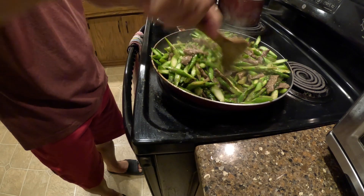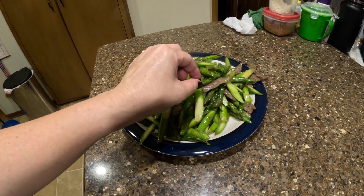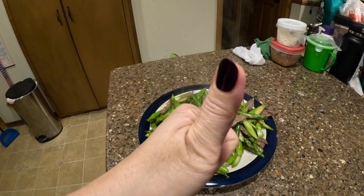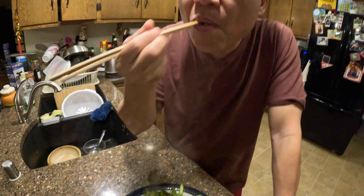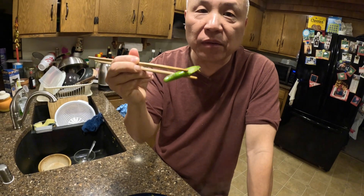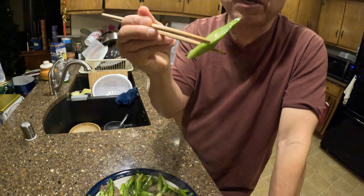It's done. Let's plate it up. This is the final product — it's very tasty. A simple recipe. Mmm, it's good. If you cook it this way, it's really, really nice and delicious. See, I didn't overcook the asparagus — it's still crunchy.